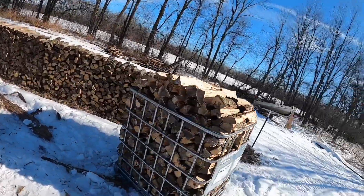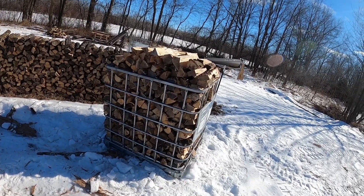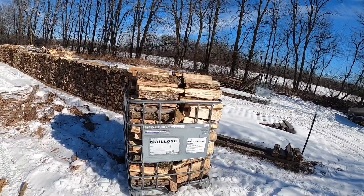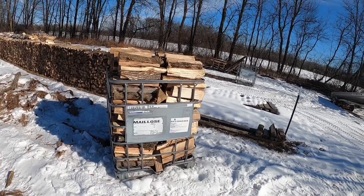A little bit over the top. And some of these pieces are a little bit longer than 16 inches too — some of them are about 18 inches. But yeah, I guess it can be done and used to measure the amount of firewood that you have.